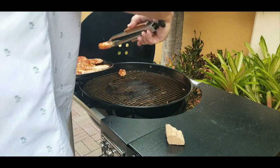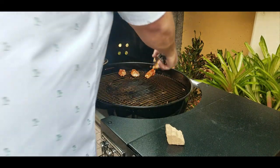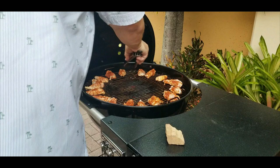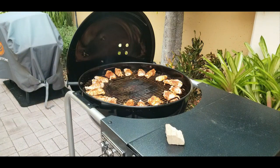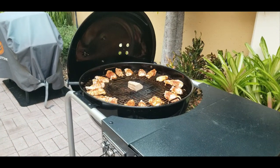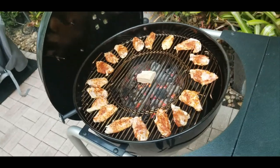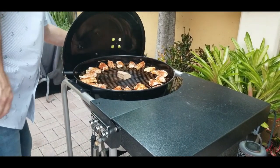Here we go, chicken wings are going on the outer ring, nice and easy one by one — you don't want to bunch them up. All our wings are surrounded, and then we're gonna add a piece of hickory right in the center on top of the fire to get a little smoke. We shut the lid and we're counting to ten minutes.